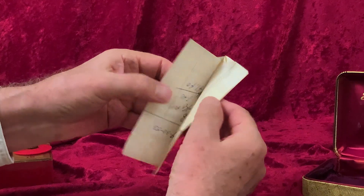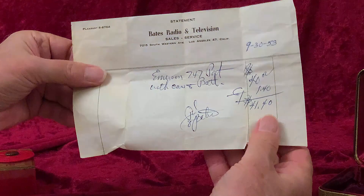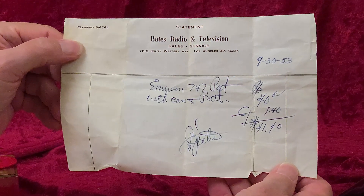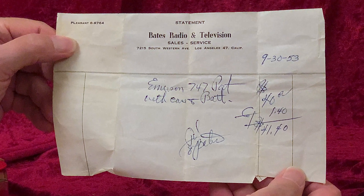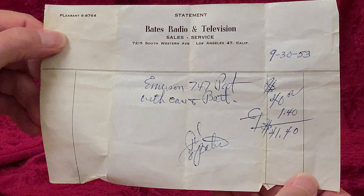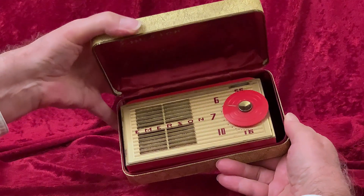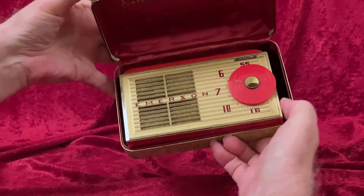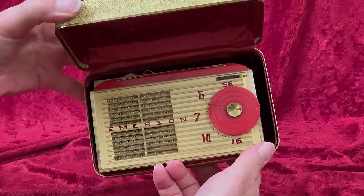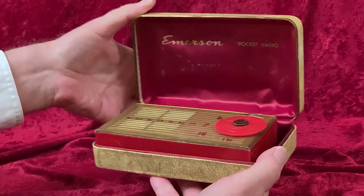Here's a nice bonus you don't usually get with a collectible radio — the original receipt. It's dated September 30, 1953, from Bates Radio and Television, not too far from USC in South Los Angeles. The customer paid $40 for it, plus tax, and got the case and batteries thrown in with the deal. That seems like quite a bargain, until you toss that figure into an inflation calculator and see that that's over $400 today. Still well worth it, I'm sure — and it's lasted this long.